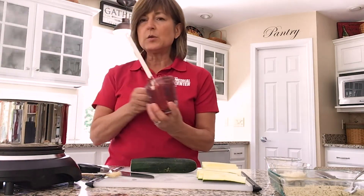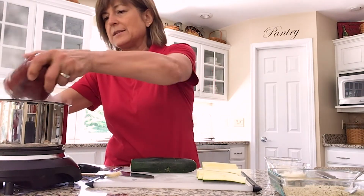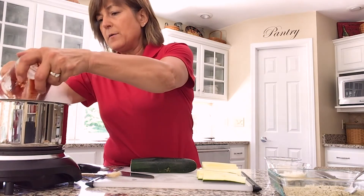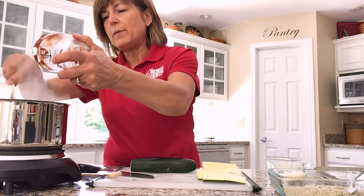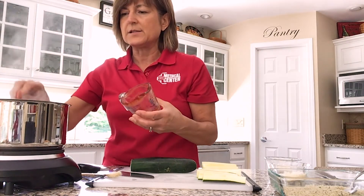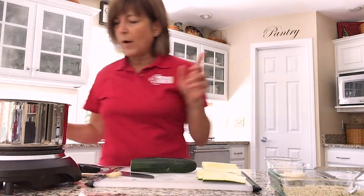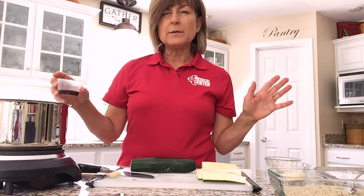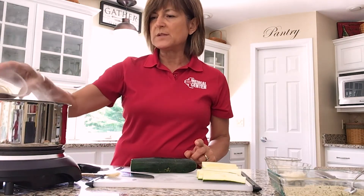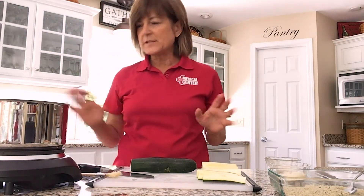I'm adding to the vegetable broth two cans — these are six-ounce cans of tomato paste. I was lucky and found a no-salt-added tomato paste. It's kind of hard to find, but if you can find it, that cuts the sodium level down a little bit more in the sauce. The surprising ingredient here: I think every good marinara sauce has to have a little bit of sweet in it, so I'm using two tablespoons of maple syrup as the sweetener.